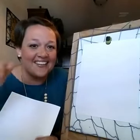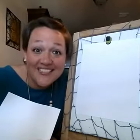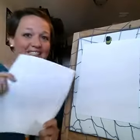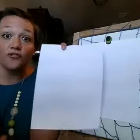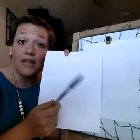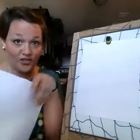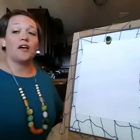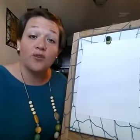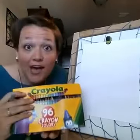Kara's here with Kate and Caroline. I cannot believe how big your kiddos are getting. I'm so excited you guys are here and I cannot wait to see your picture. So don't forget you need a piece of paper and a black marker or black crayon — those work the best. And when you're done, don't forget you will also need your Crayola crayons so that you can color in your picture.